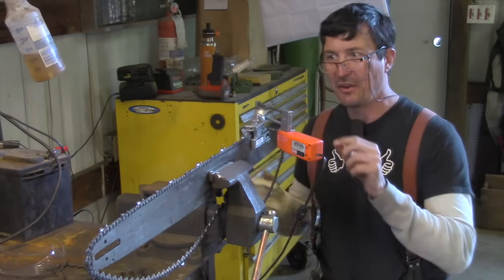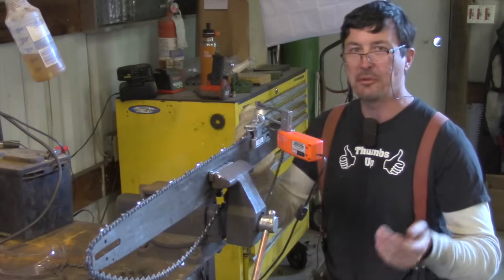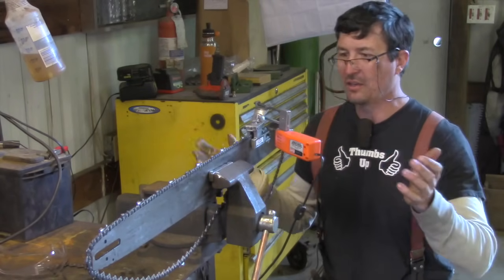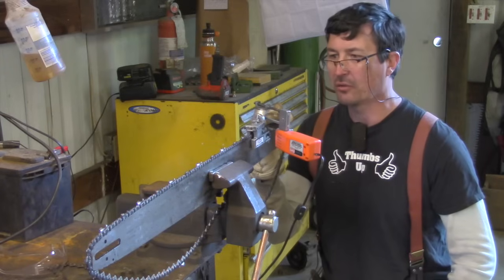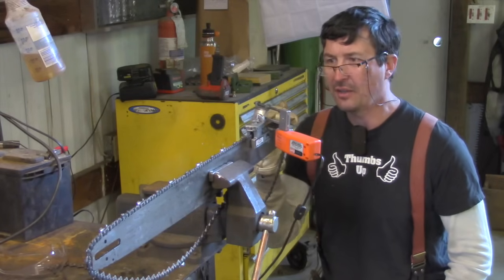Guys that think they can sharpen really well — I get their chains, put this on there, and see just how far off they are, and they had no idea. It happened to me too. I thought I was pretty good at it until I started using this. It just can't compare. The nice thing is it's not expensive — you can get into one for around $100.